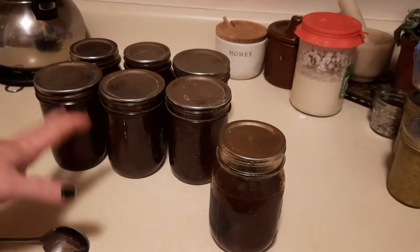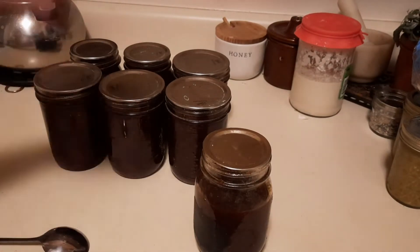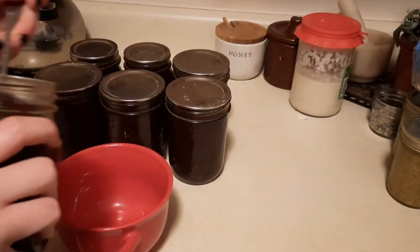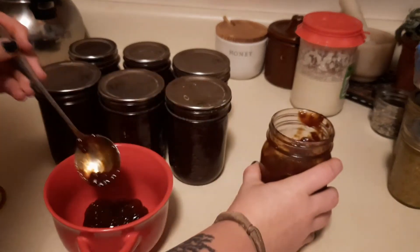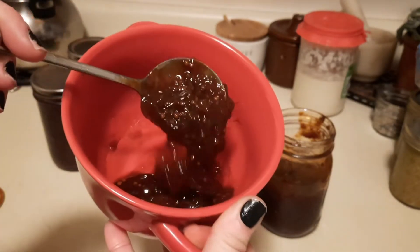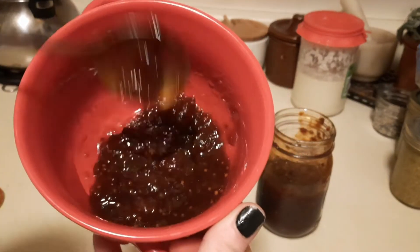We ended up getting almost seven pints. This almost-full pint just went into the fridge, but that's fine because we get to show you the texture and taste. It is a very nice thick sauce. Here is the texture, and this is without pureeing it — and even though we didn't puree it you can still see it's gorgeous.